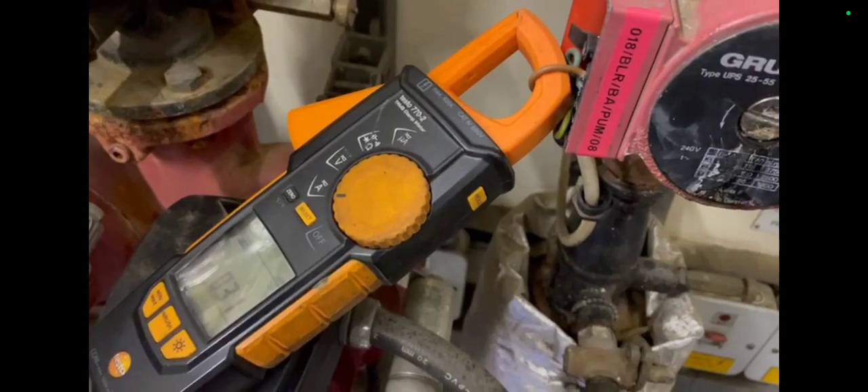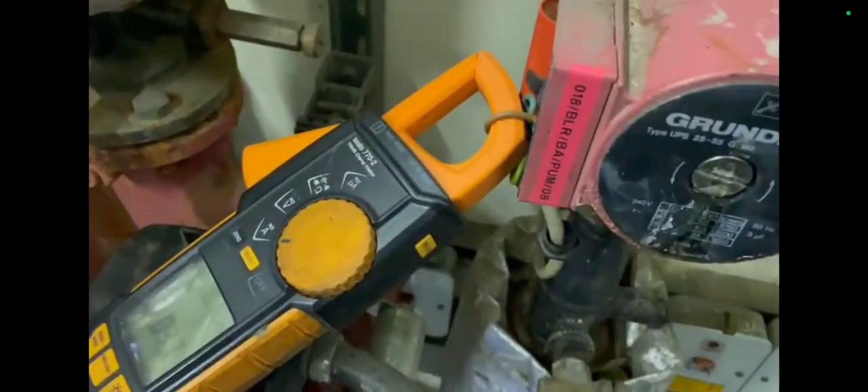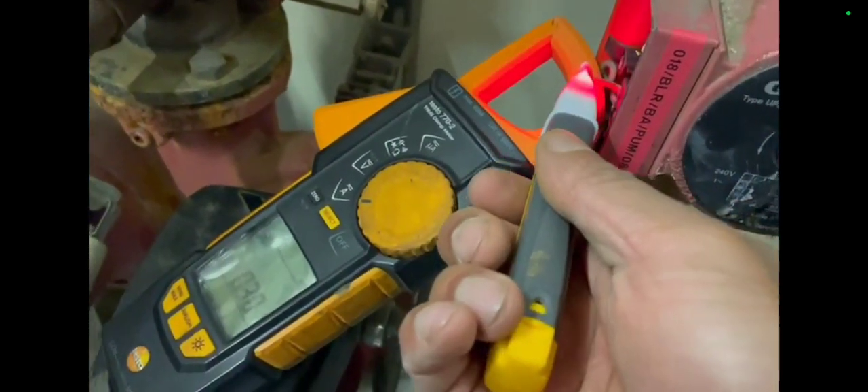What did I find? I found the secondary hot water pump completely seized. But I don't think this is a new situation — I think this has been happening for a very long time. It's obviously not the root cause, but their hot water would come out a lot quicker if the secondary hot water pump was working.